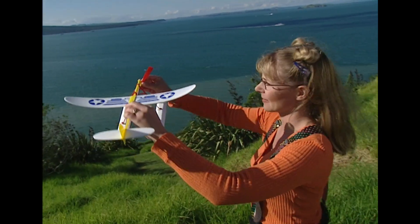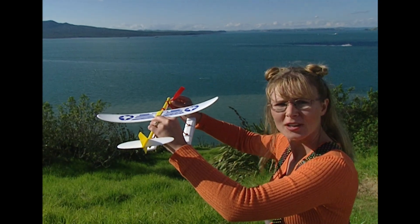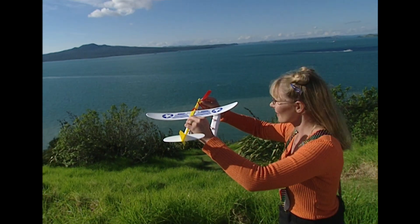You ready to see it in action? Okay. The countdown — three, two, one, launching!